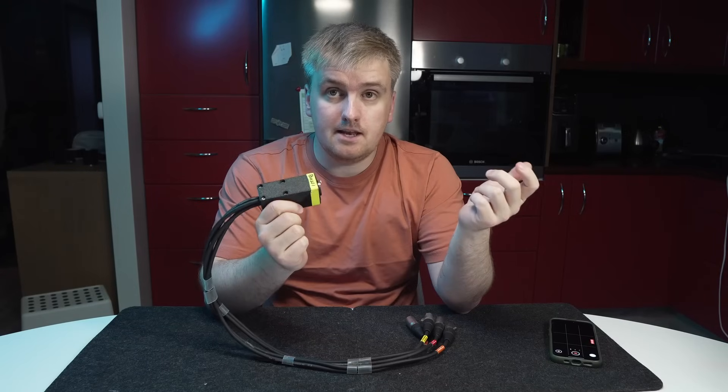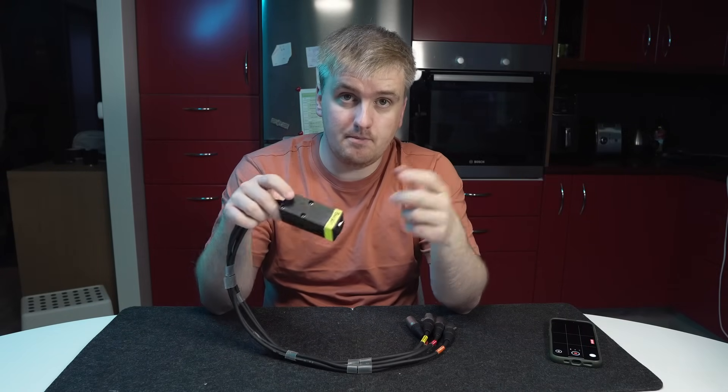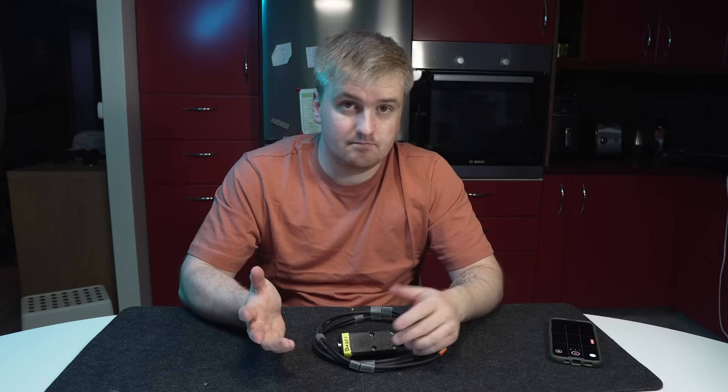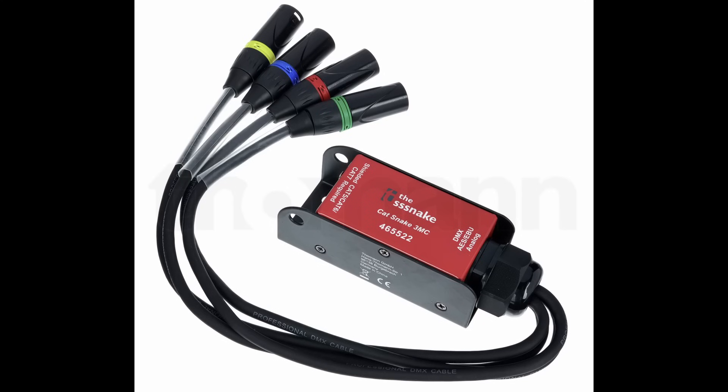The main reason I decided to use a 3D printed box is because all of the pre-made boxes I've seen are huge. I have some of the Cat Snake from SS Snake, which is the Tommen brand, and it is ridiculously big. I don't have it here but I'll put a picture so you can see how big it is.